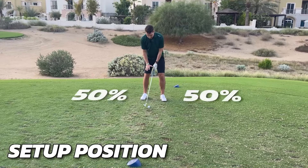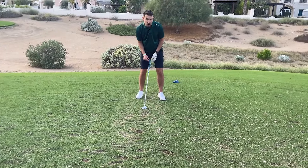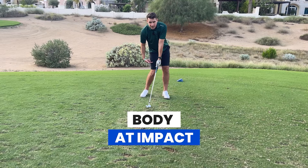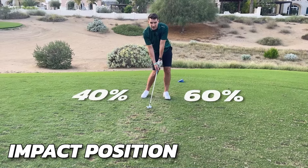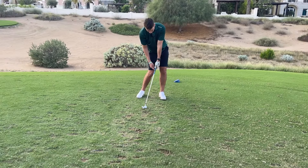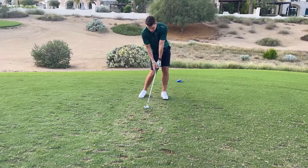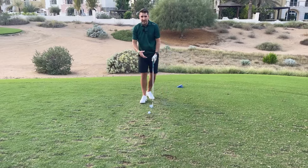At setup, body weight is about 50/50, ball position in the center, and the shaft is just ever so slightly ahead of the golf ball. Coming into impact, I want my lower body rotated out towards the target, weight slightly favoring my lead side — about 60/40. My trail knee has moved toward the target, and my hands have moved toward my lead knee, ideally on the inside of the lead thigh. Hips have turned; shoulders are pointing pretty much straight down the target line.